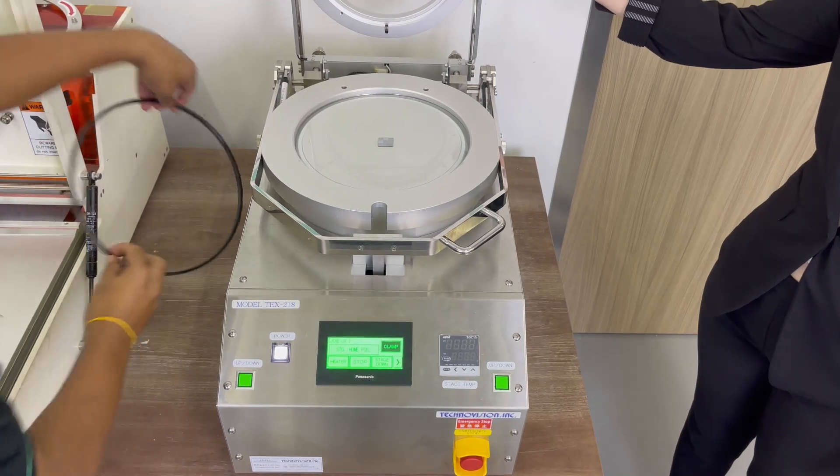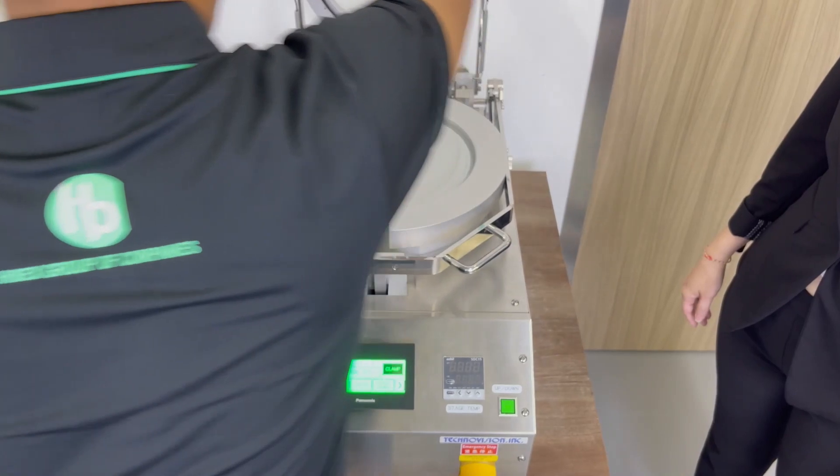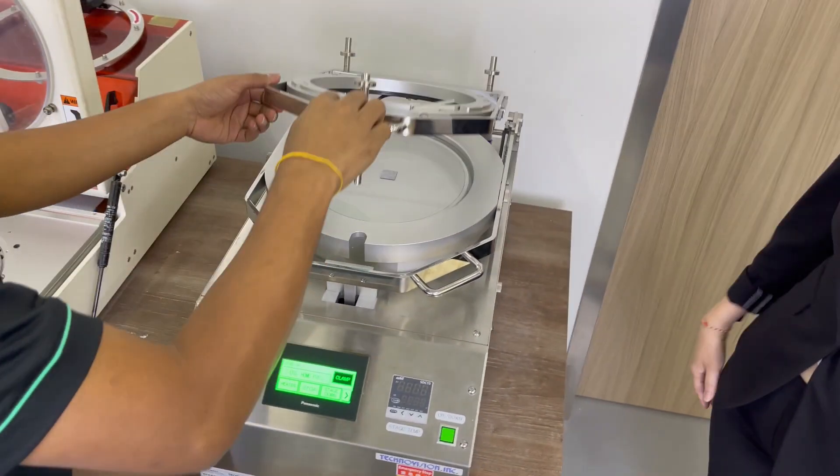Now we place the outer grid ring, and then we close it and make sure it's locked.